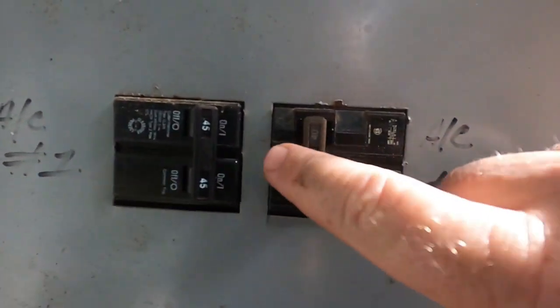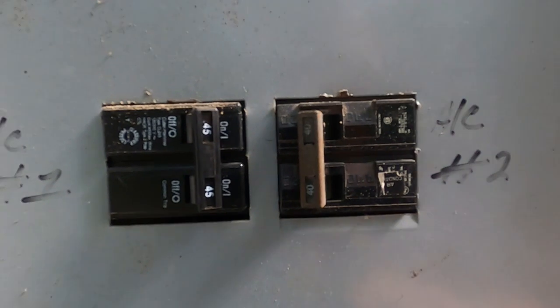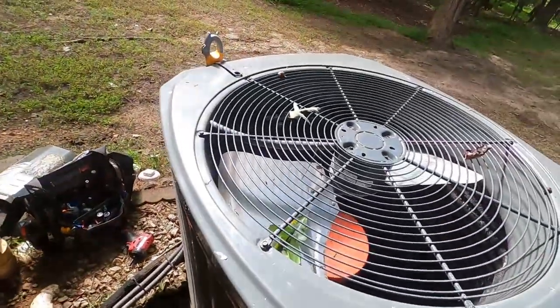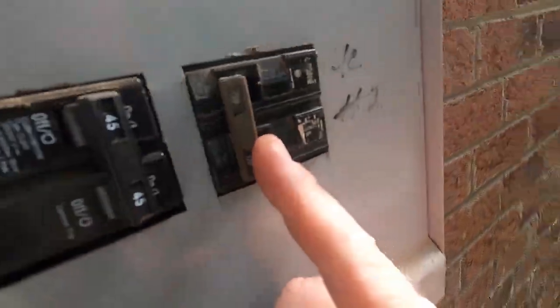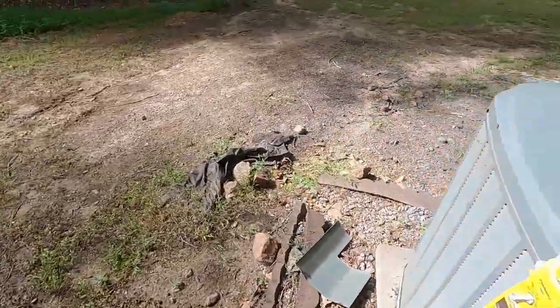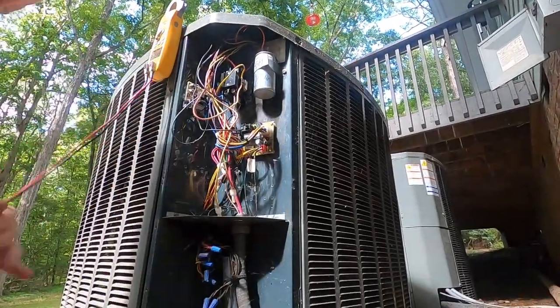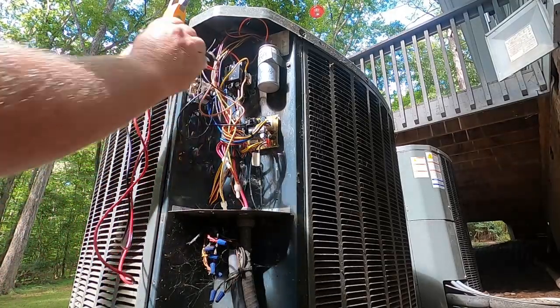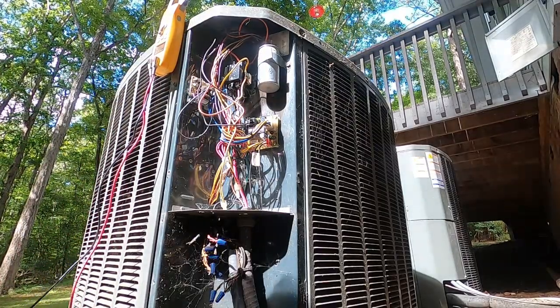The breaker's tripped. So before I try to turn that on - yeah let's turn it on and see if we're getting voltage. Could be a bad breaker. I am getting 240 volts.